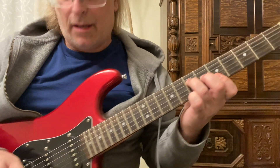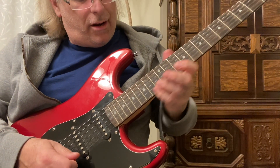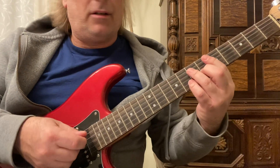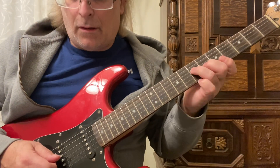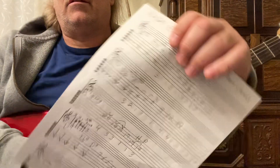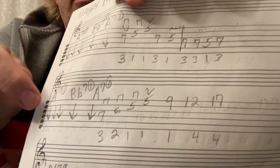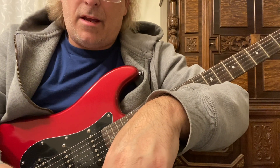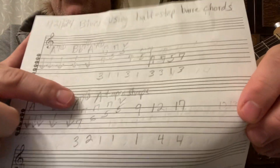So it's an F shape, but it's an A. Then we're going to play down, down, down, up — 9th fret, 12th fret, 17th fret. That's on the 2nd line right there. That is the A, and we'll call it an F open shape. I'll play it one more time so you can pick that up.